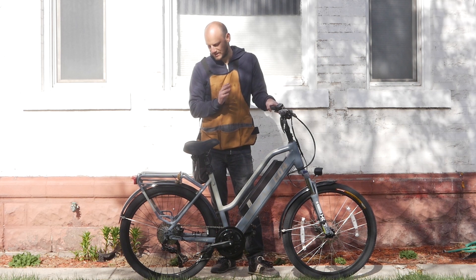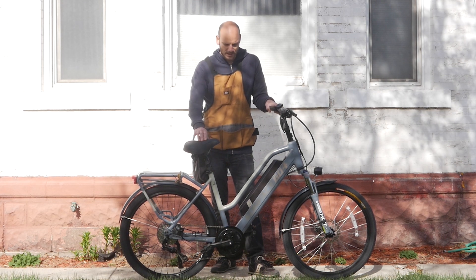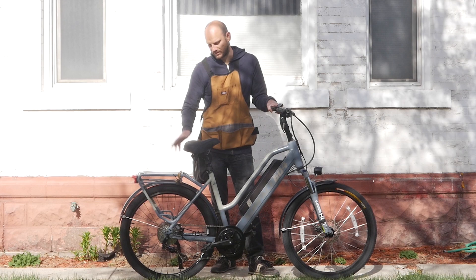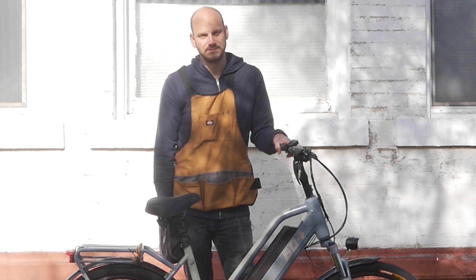Mid-drive performance cannot be beaten by a hub motor if you're using the same wattage. Street-legal hub motor versus street-legal mid-drive — the mid motor is going to blow it out of the water performance-wise. This build took about three weeks, and a lot of that was waiting for parts like the new wheel. Hopefully you guys found this helpful — ask me any questions, and see you later.